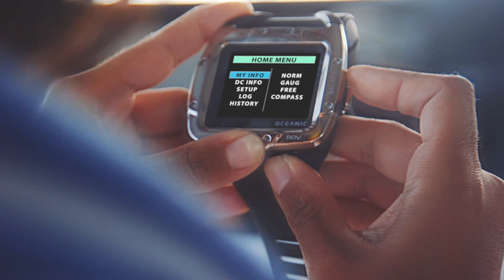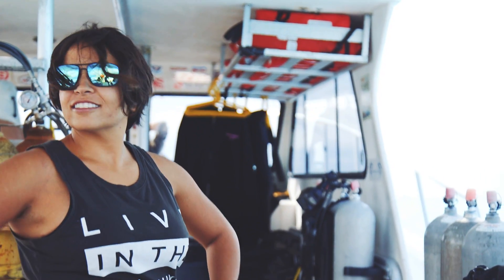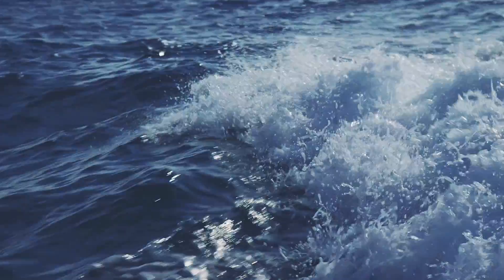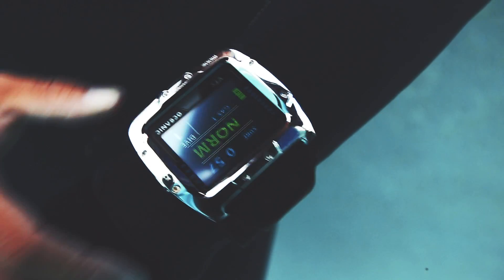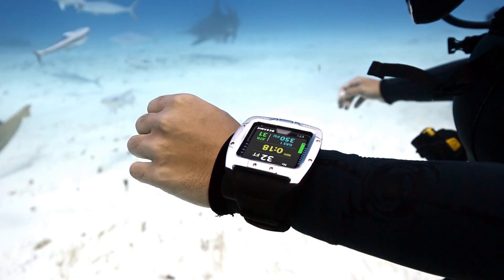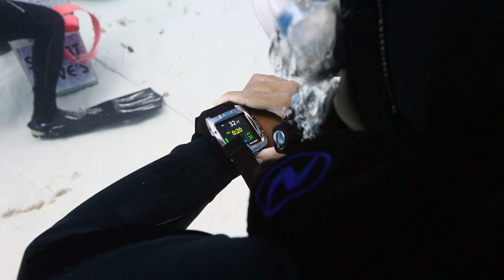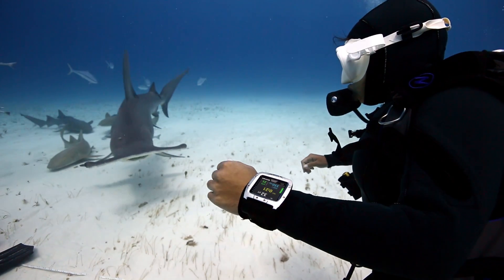The VTX is Oceanic's new innovative personal dive computer powered by an OLED color display. One thing I really love about this computer is the fact that I never have to push a button to turn on the backlight — you can see your screen during the whole dive, even at night. The ultra-bright, high-contrast, full-color OLED display means your dive data is always clearly displayed no matter what conditions you're diving in.